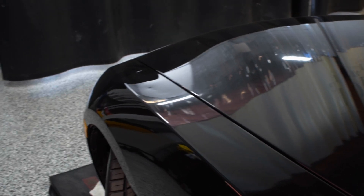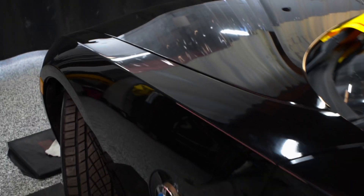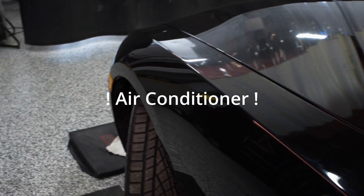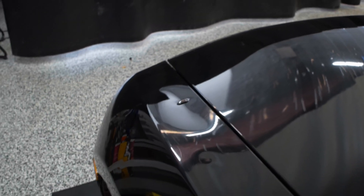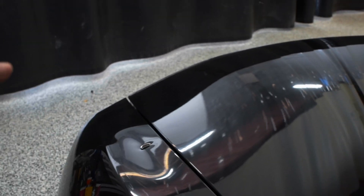Guys, this was a really bad dent. This Z4 had an air conditioner drop on it. That's really bad. It's not just the deep part, but it's this whole area here. This one was especially bad because it was sort of like a dent within a dent. Whenever you have a dent and then there's a sharper, really sharp point within that same dent, it's usually bad news.